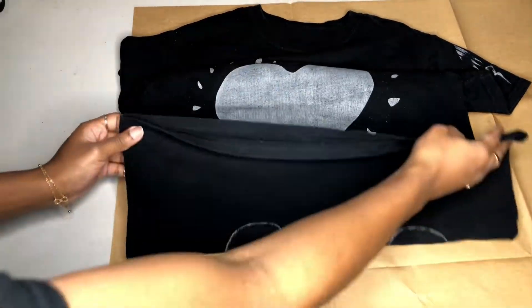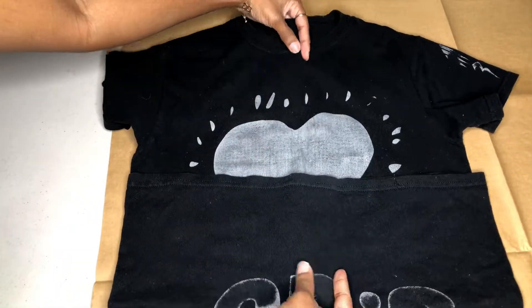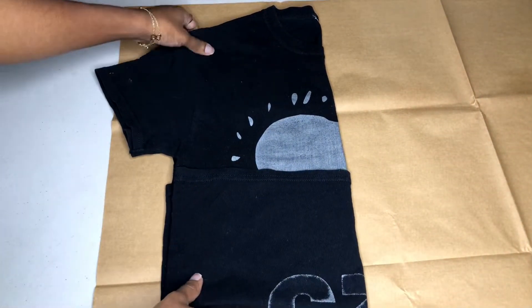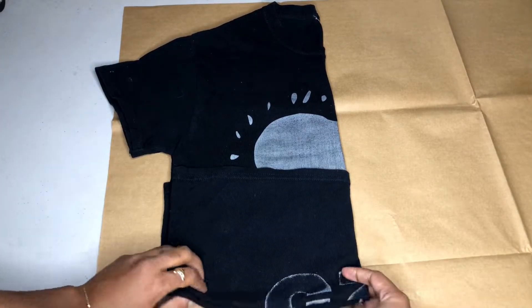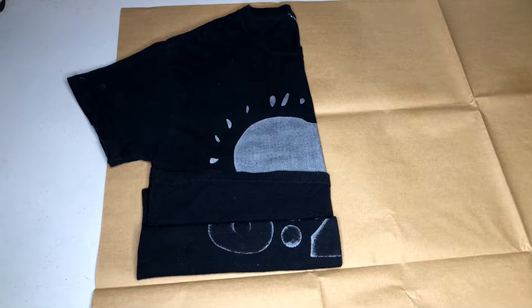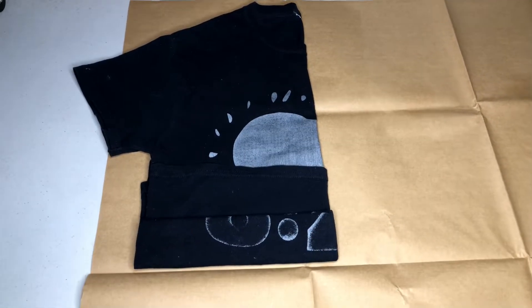I'm going to fold it at the center front because we only really need half of this t-shirt, because we are going to mirror our pattern in order to have a front piece as well as a back piece. I'm folding it a little bit more because I really want my jacket to be super cropped. Then I'm going to grab my pencil and we are just going to trace around the entire t-shirt, excluding the sleeve.